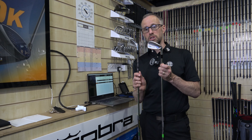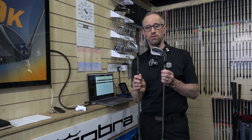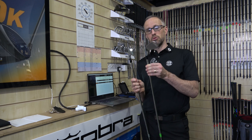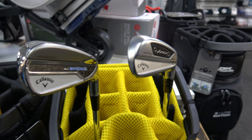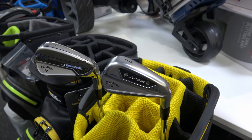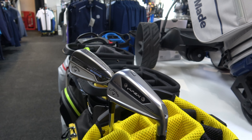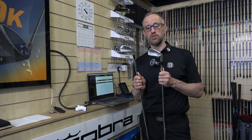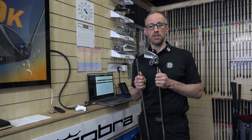For the AI Smoke to be anywhere near the AI200 in feel when you hit it out the middle is quite impressive — what they've done to the internals of that cast metal to make it feel really quite soft is notable. I'm not going to recommend one or the other — you're probably better to try them yourselves. If you want to save £200 and get a club that goes a little bit further, go for the AI Smoke. But if you're after feel and want something that won't date as quickly, then the Apex AI200 is your one. I hope that was helpful — if you've got any questions, put them in the comments and thanks for watching.